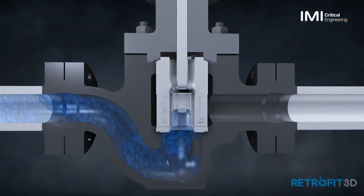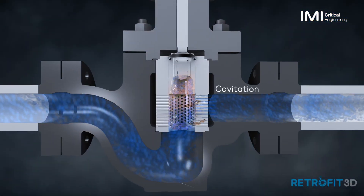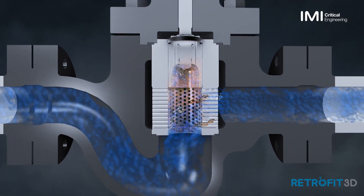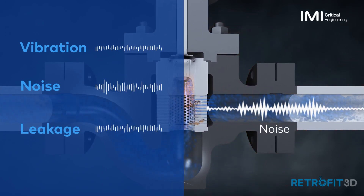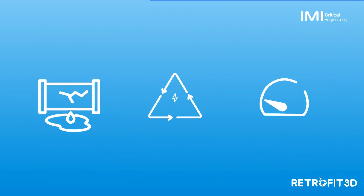The performance of your control valves is critical to the performance of your plant, but cavitation from vapour bubbles damages the internal components of your valves over time. The result? Vibration and noise levels, and ultimately, leakage. This leads to lost energy and lost efficiency.